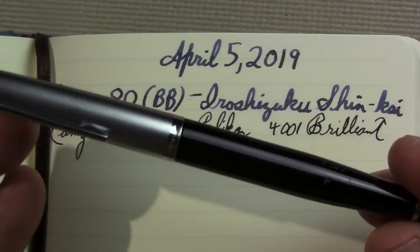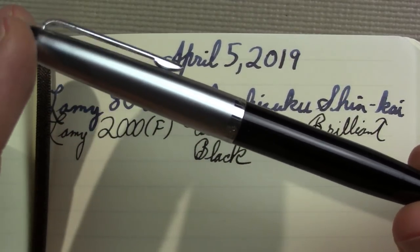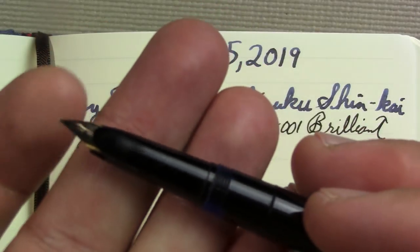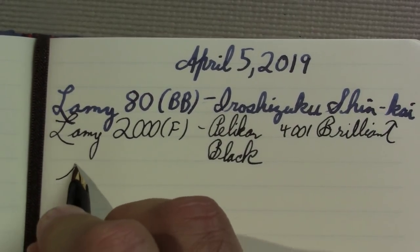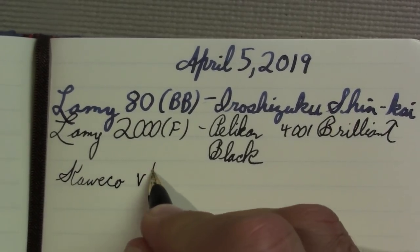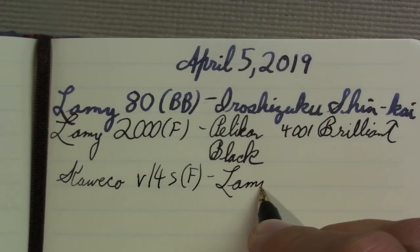Of course, this pen stepped in during that horrible time when I didn't have my Lamy 2000. This is a wonderful Caveco V14S, a fine point nib. This could easily be my daily writer if I didn't like that Lamy 2000 so darn much, because this is a great pen. It just has that character of the late 60s. A little bit finer writer than the Lamy 2000, which may partly be where I got the idea that the Lamy 2000 was writing broad, because this definitely pinch-hit for me.